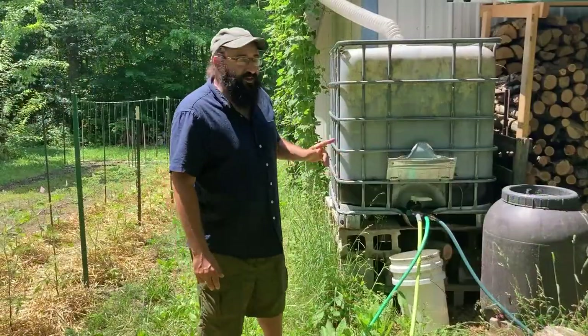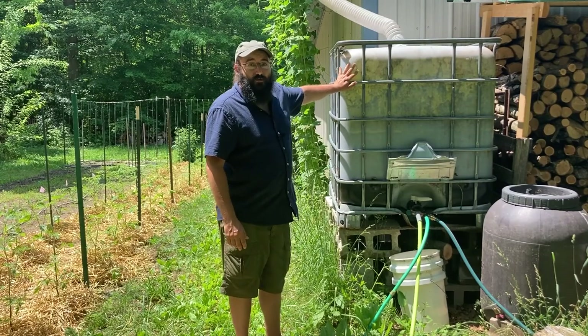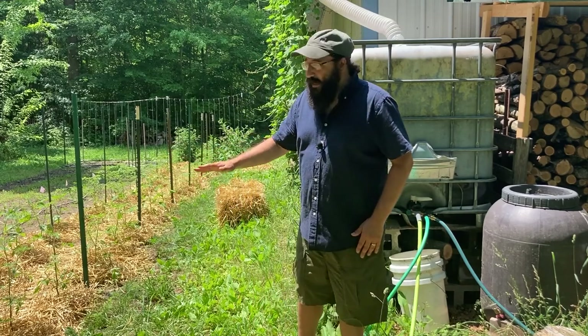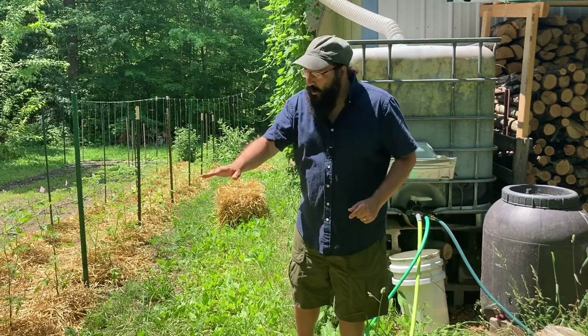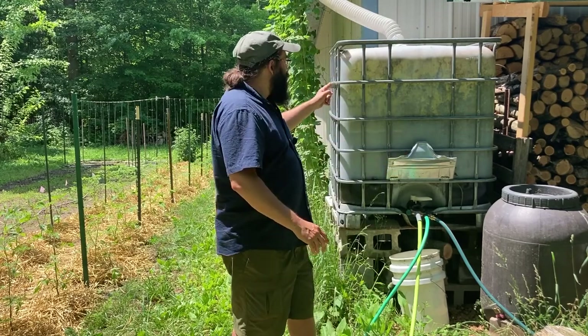Another nifty thing that we did here that I want to show you guys is, sometimes it's not going to rain and this rain barrel is not going to be filled up. And when it gets a little dry, I still want to use the drip line irrigation for the garden. That's particularly important for the tomatoes. The tomatoes do not like being watered from overhead — it's bad for the leaves and it's going to promote disease. So you're going to want to use that drip line anyways. Here's my workaround for when I don't have water in the rain barrel but I want to use my drip line system.